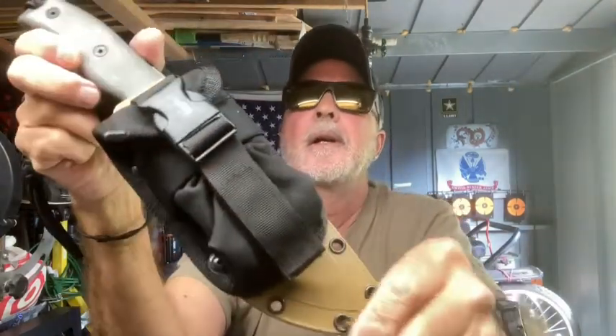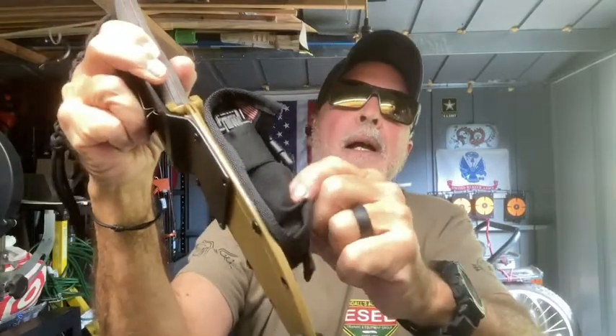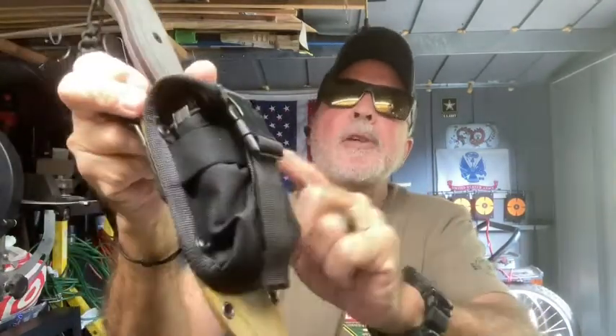With this multi-tool, I can also put a ferrorod in there — there's room for that if I want. I could put a striker in there too, or just use my knife. A lot of options.